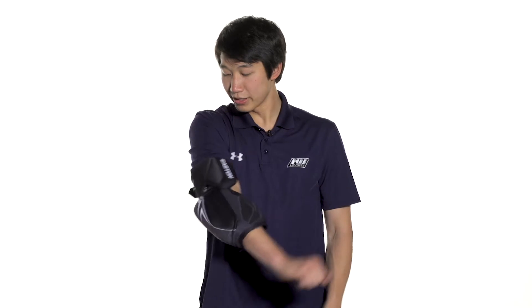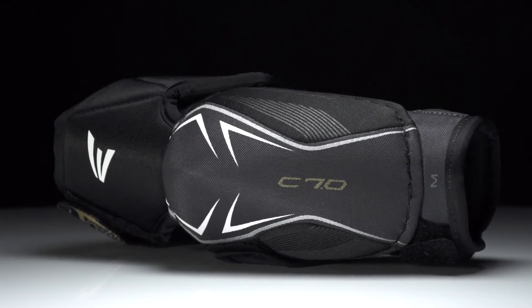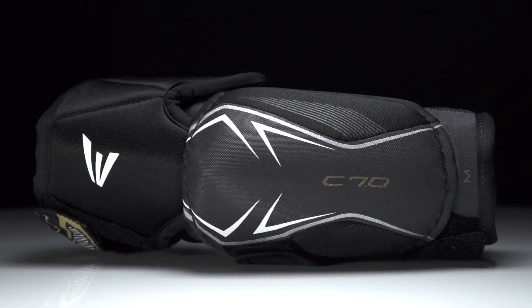This is going to have really good mobility, especially with the hinge design and the bicep guard giving you a good range of motion. For even more information about the Easton Stealth C7.0 hockey elbow pad, make sure you check them out at inlineandicewarehouse.com.